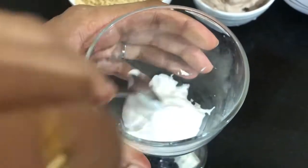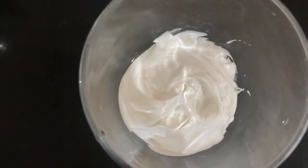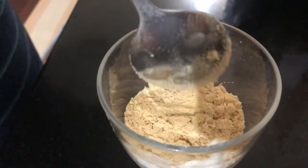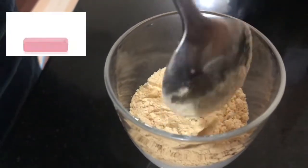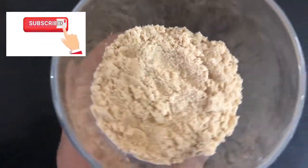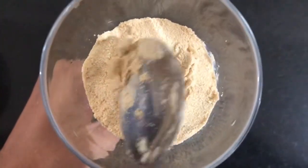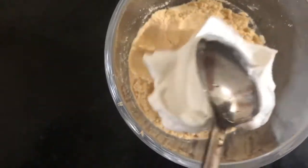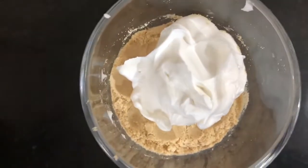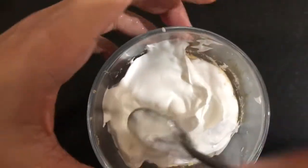Now we are going to set it. I am not going to set it in a glass. We will add a little whipping cream. We will add a powder on the marigold biscuit. We will set it and press it gently. We will add a whipping cream. We will put a pudding in layers.